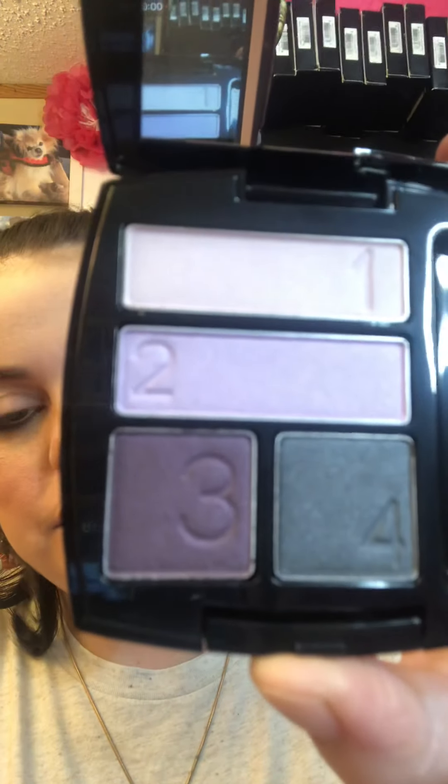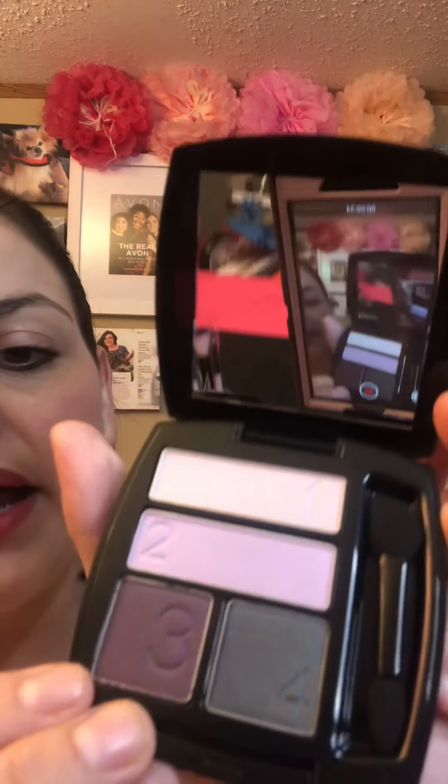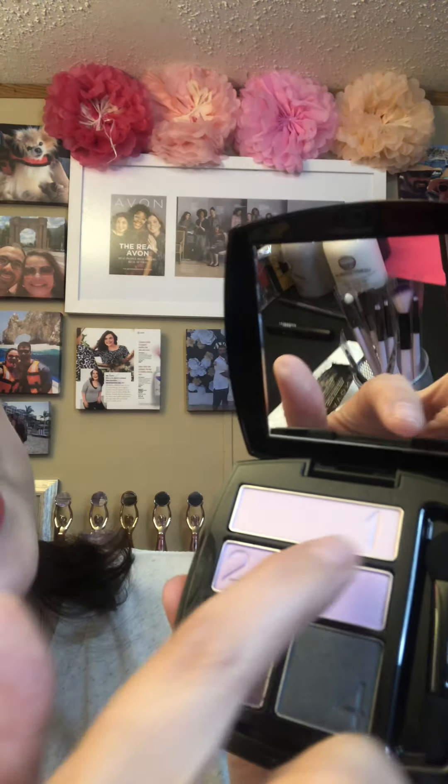Hey guys, Crystal here, Crystal Sperlin, Avon rep. We're going to do some eyeshadow today and the color is Purple Haze. When you get this out of the box it comes in a little compact — it has Avon on the front, and when you open it up it's got these beautiful colors. You also get an eyeshadow brush. On the back of the box there is a little guide, and the palette shades are numbered: one, two, three, and four.